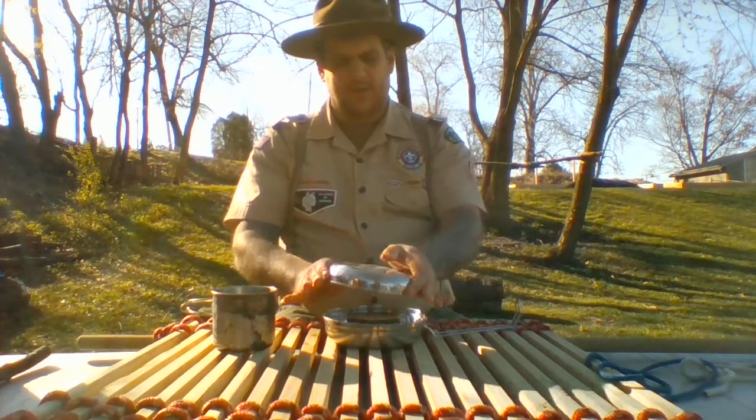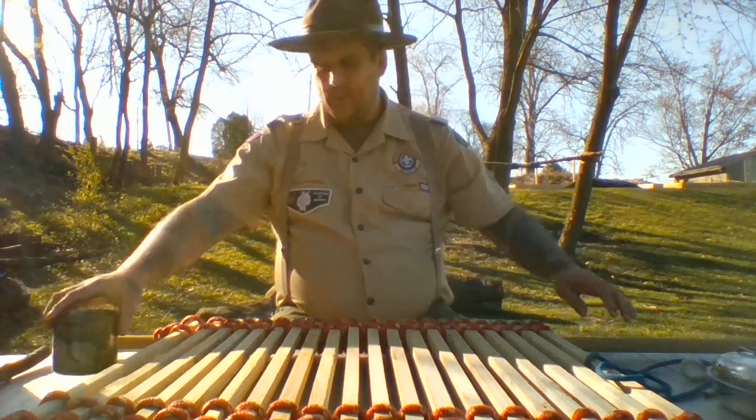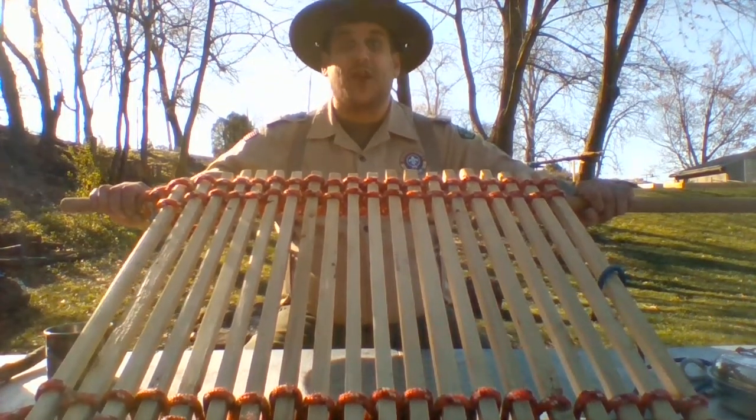Okay, let's clean up and get started. And there we go. This is my brand new handmade camp table. Isn't it awesome?